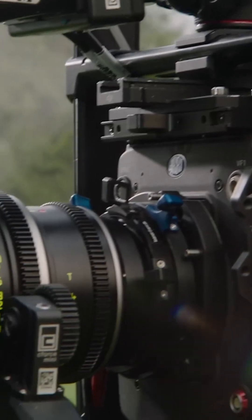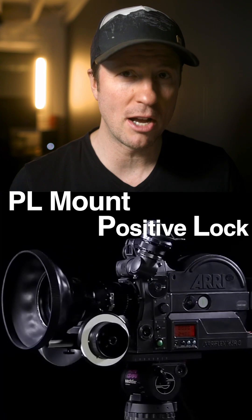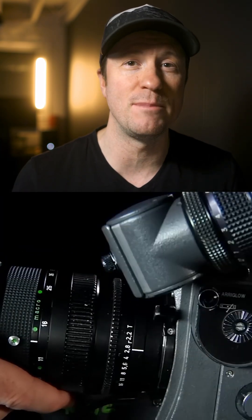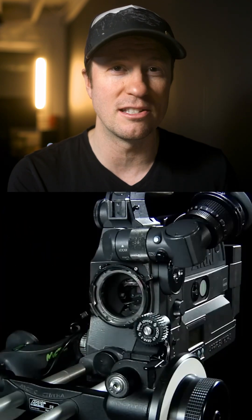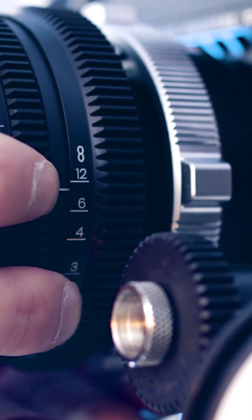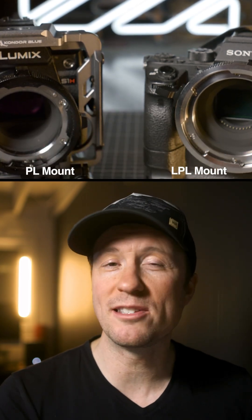In the early 1980s, ARRI developed the PL mount, or Positive Lock, which was the universal standard mount for 16mm and 35mm motion picture cinema lenses. As we slowly moved into the digital age, the PL mount revealed a number of limitations when working with lenses on digital sensors. The LPL was developed specifically to address these limitations.